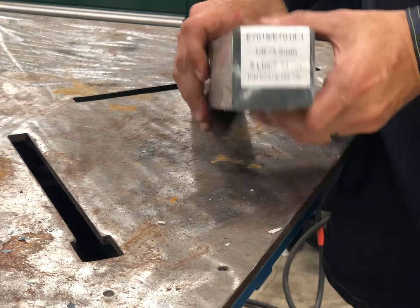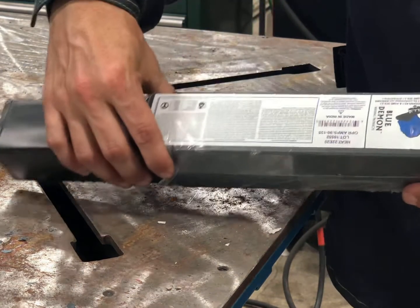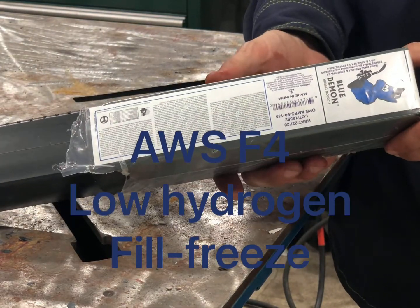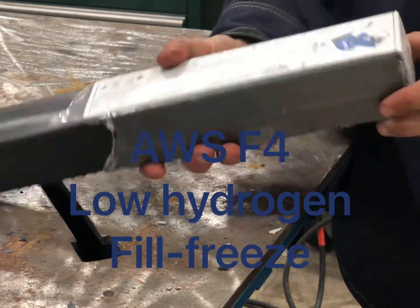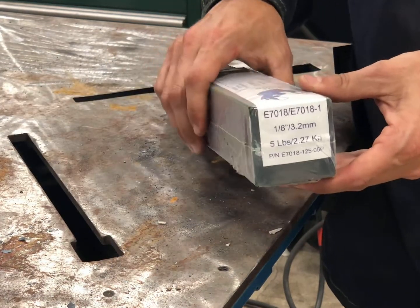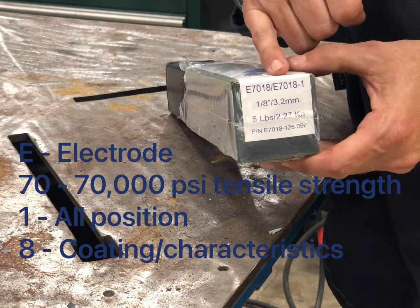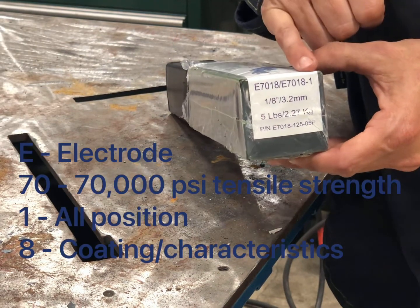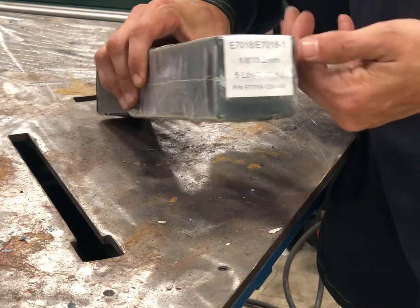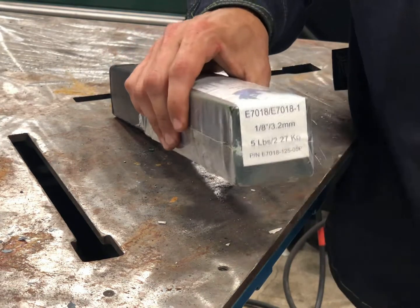Blue Demon E7018-1. This is a low hydrogen fill freeze stick electrode for low carbon steel or low alloy steel. E is electrode, 70,000 pounds tensile strength, 1 is all position, and 8 would be the coating characteristics. The dash-1 means improved impact strength.